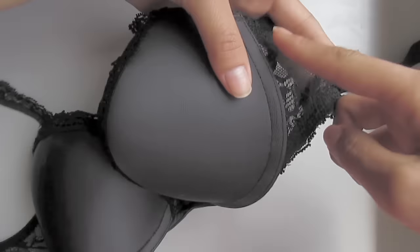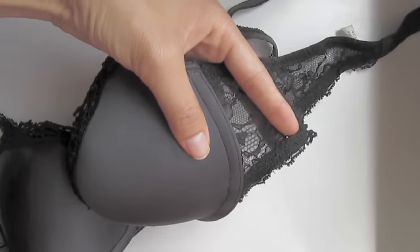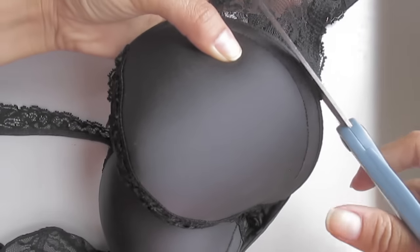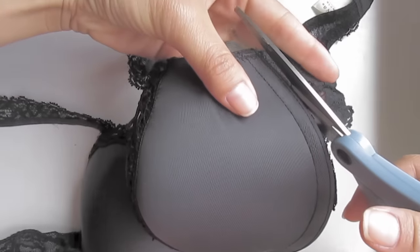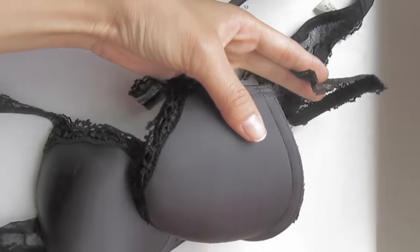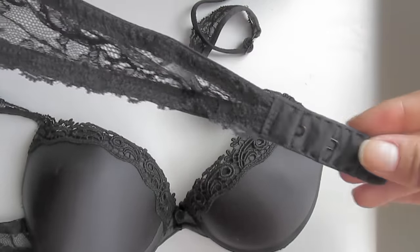Then you're going to grab the end of the other lace and cut that part as well. Try to cut it as close to the edge as possible. And then you'll be left with just the little lace part.